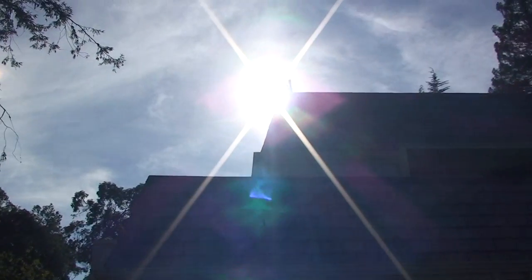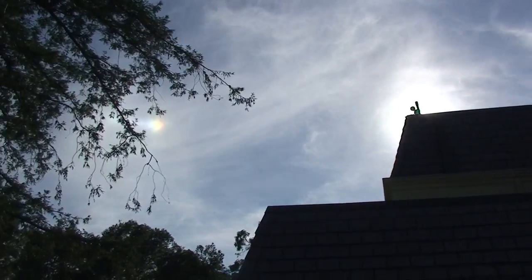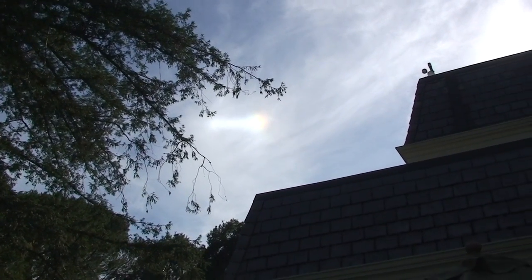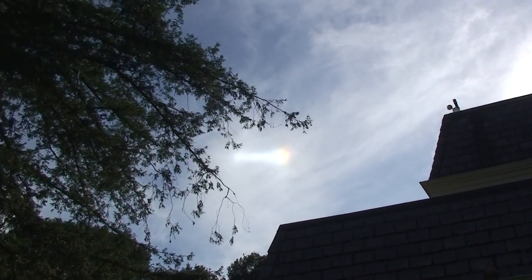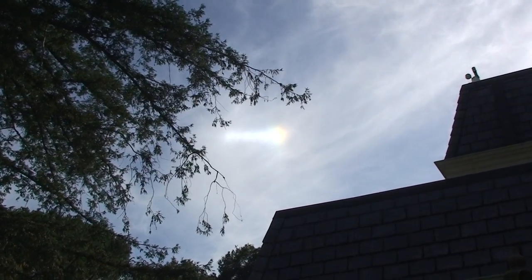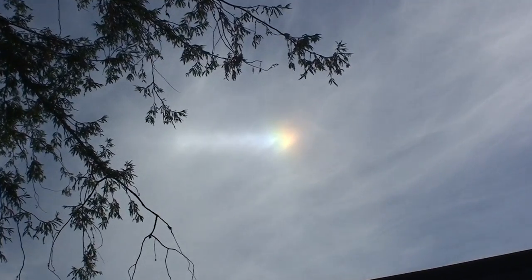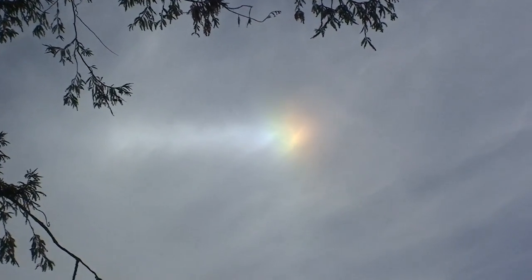And then here's the sun over here — that's the real sun. But over here... look at that sucker. It'll change as the cloud moves around. That's a crazy one. Look at the colors.